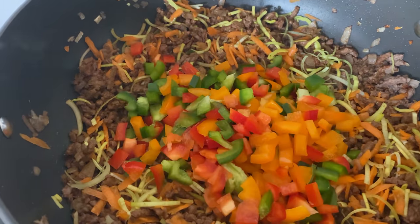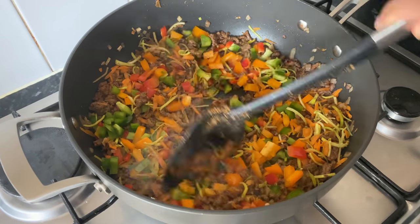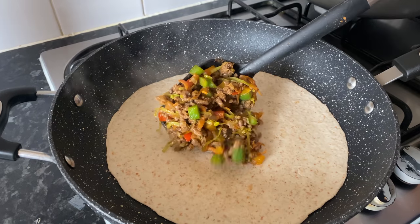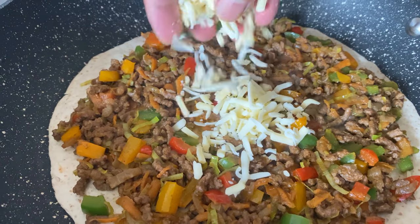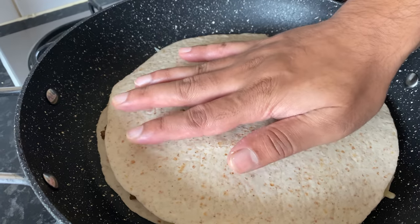You can add the quesadillas. Place the flour tortilla in the middle of the pan, add a little bit of the meat mixture, and add the cheese in the middle, then top with a little bit more meat.